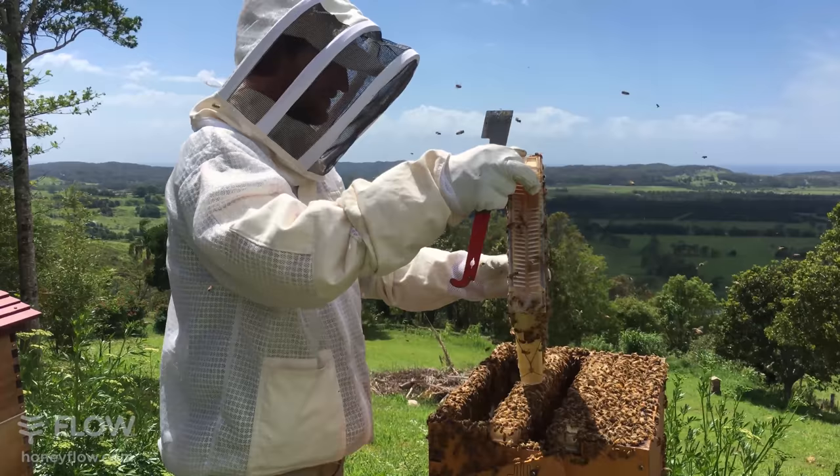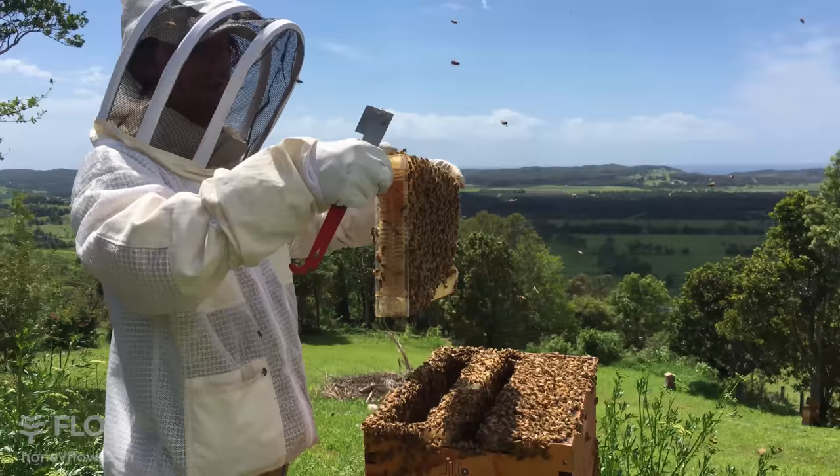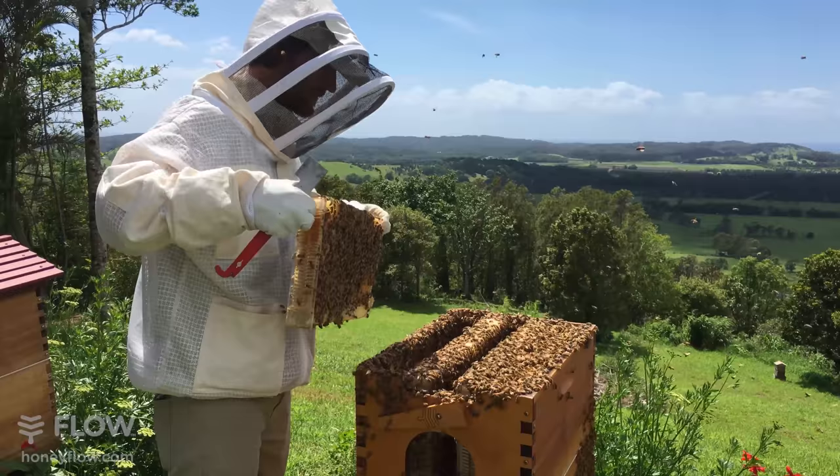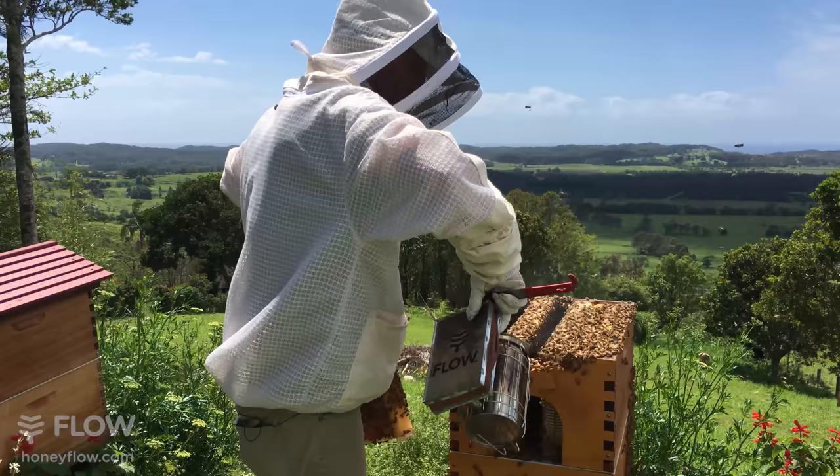The end frame view is another part of my dad and my patented invention. This view in the end gives you a great insight into the hive and what's going on, which means you can often harvest without having to open the box.